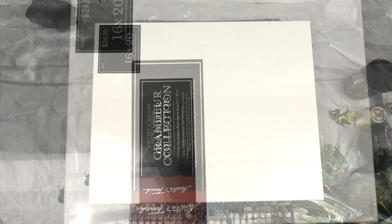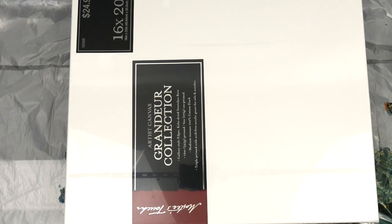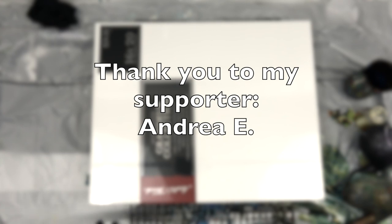I also used this really gorgeous canvas — the Master's Touch Grandeur Collection 16 by 20. It's a little expensive but really beautiful. Thank you to my supporter Andrea E.